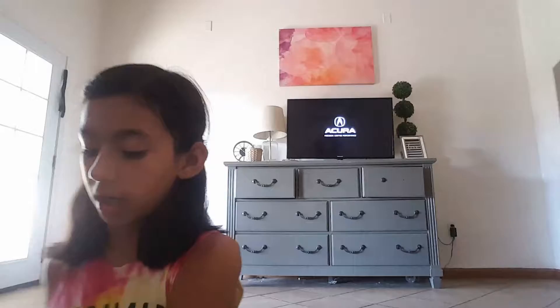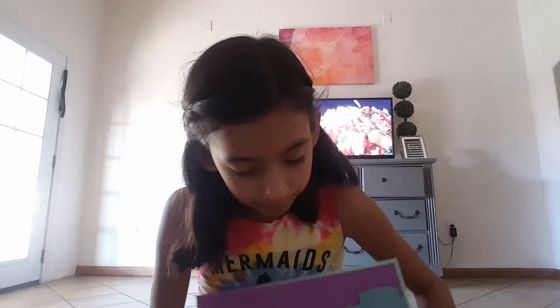Hey guys, so today I'm doing a back-to-school haul. Some of these things didn't come together, but first I got this binder that I love — it says 'just get it done' but it's backwards so you can't read it. Then we have these emoji separators.